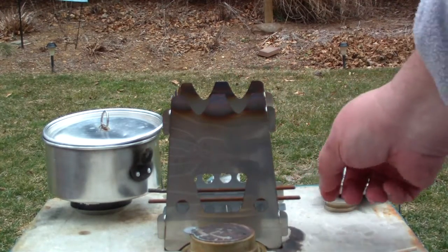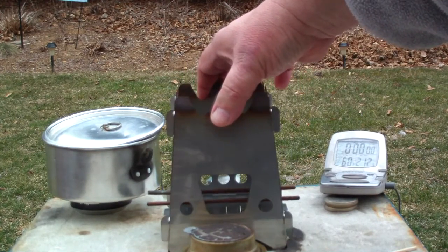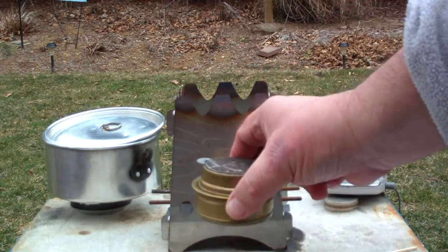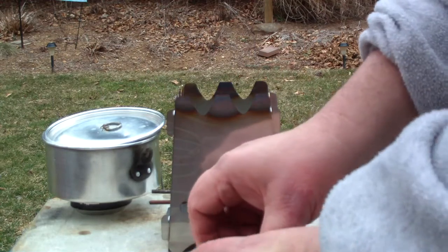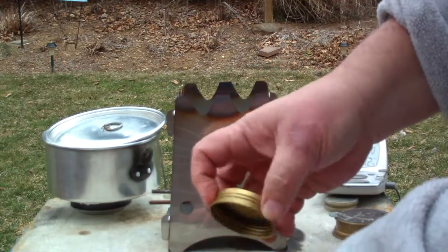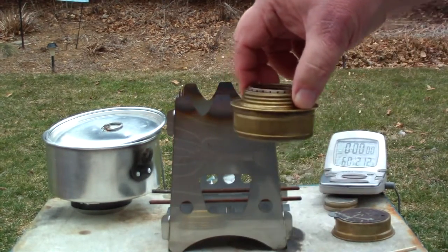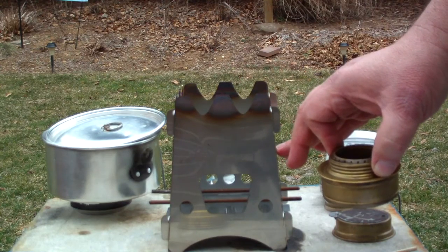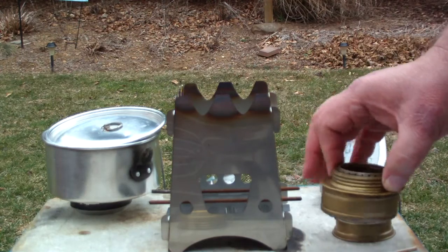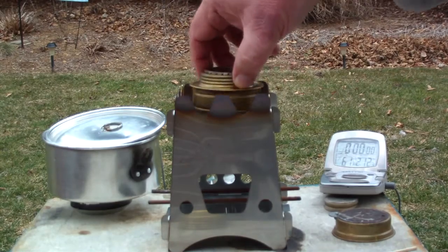If you watched the video, you saw that this is a wood stove that I got from the Emberlit people. I put two rods in it to hold the Trangia stove up a little bit higher. Since I did that test, I've gotten a bunch of requests to do the test outdoors, to use wood pellets on this before I use wood on it, to do another test where I have the Trangia sitting on the bottom instead of on the wires — a bunch of different requests.